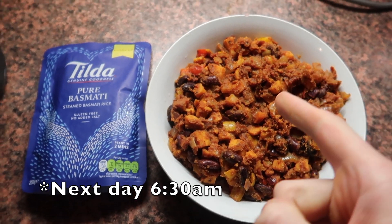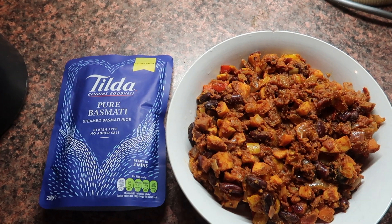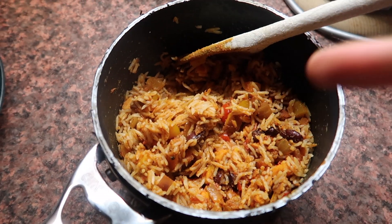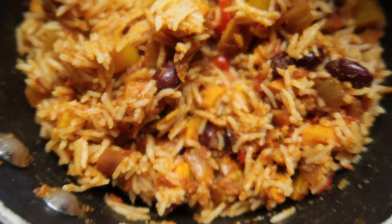This is what's going to happen. I'm going to take half of this mix, mix it with this, and get a nice burrito filling. Then you want to mix it through and get your burrito mixed together. Now it's time to get this into some wraps.